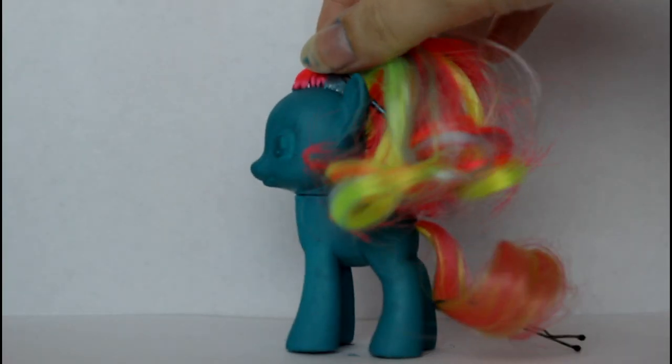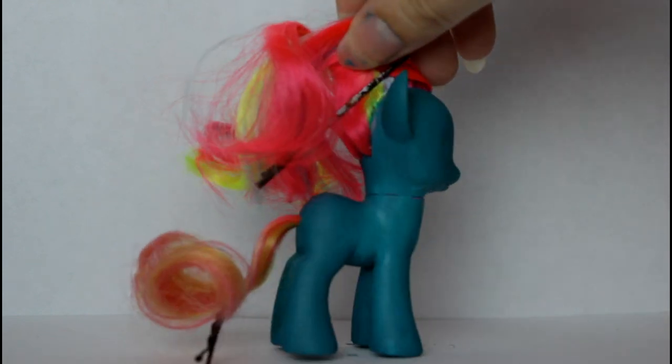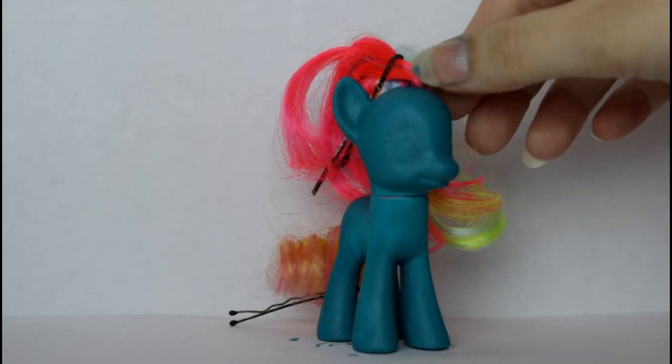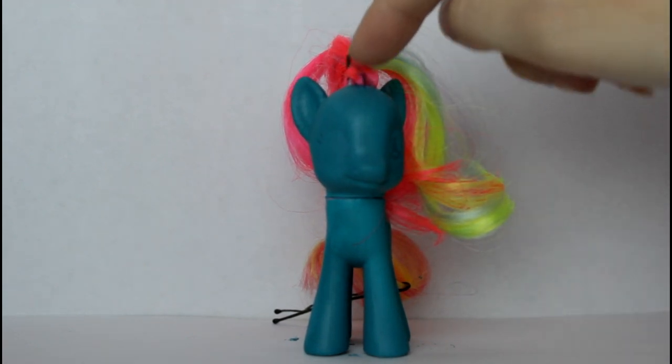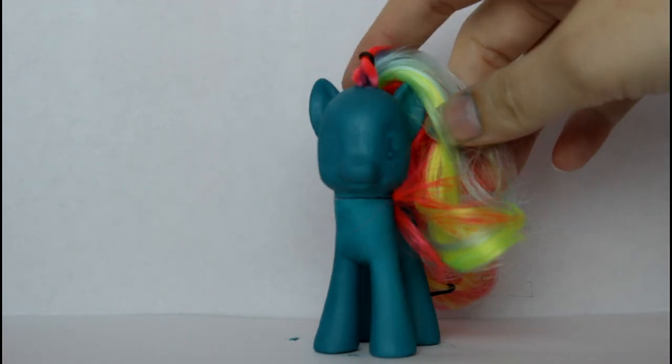We've now finished all of her body and it came out really nicely. I even had to separate the hair and do it all the way down, so remember to do that when you're making a custom. But now we're going to work on her eyes.